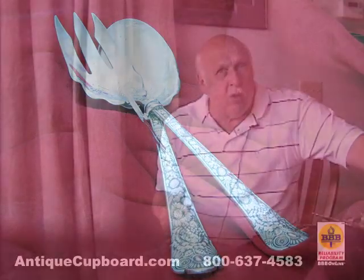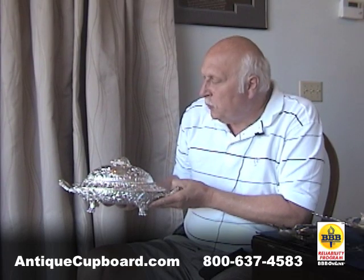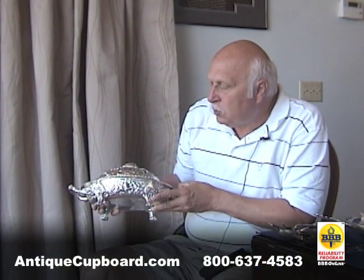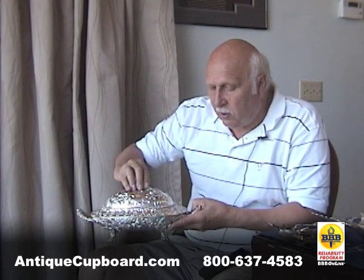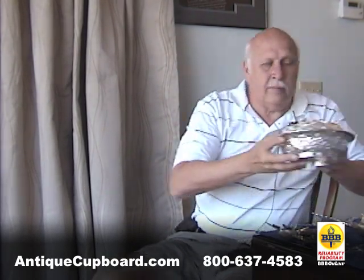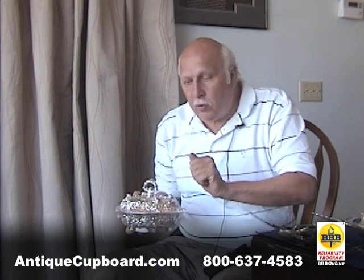They also made hollowware in the Repoussé style. Here are two pieces that just came in that I really like. Here's this really cool terrapin terrine with a big turtle on the top and these lion feet. This has 11-ounce marks and it's from the 1880s. It's really neat. This is Kirk Repoussé — they did the flowers, they did the turtle.